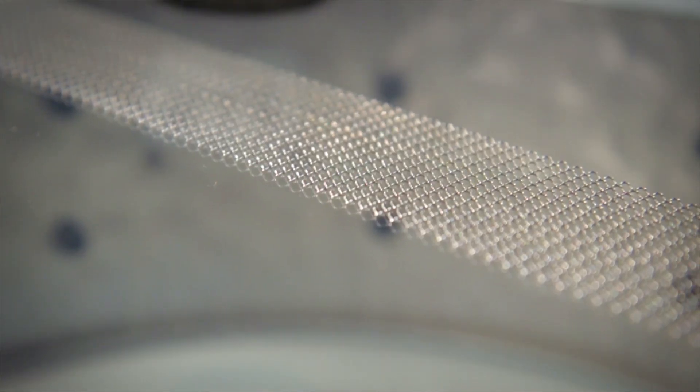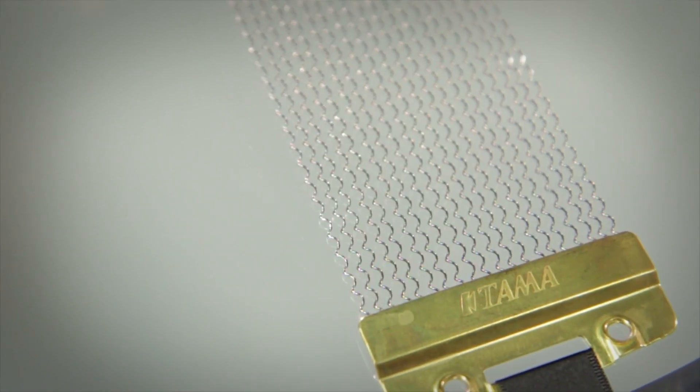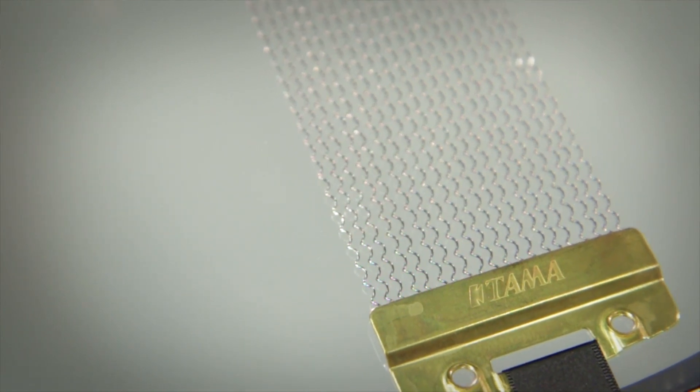The snares on this drum have a winding pattern, and what that does is it allows the snares to sit closer to the bottom head, which gives you more of a snare sound so you don't have to tighten the snares really tight like you would a traditional drum.